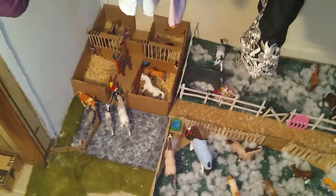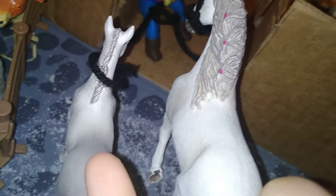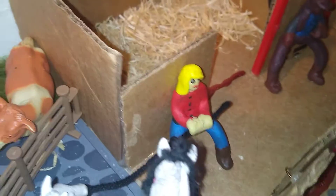I got three new schleich horses. This is Lilac. She's a Holsteiner mare. And this is her Holsteiner colt, Winter. So at first I was going to name her Beauty, but then I was like, I don't really like that name, so I decided to name her Lilac. And it's her son Winter. And I just made her because I don't have any schleich people, you guys know that.